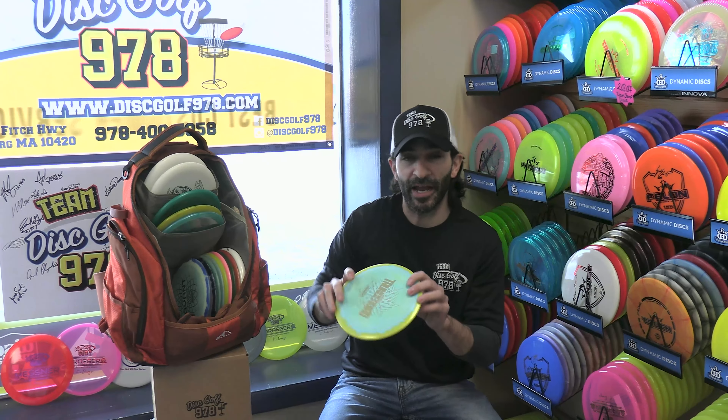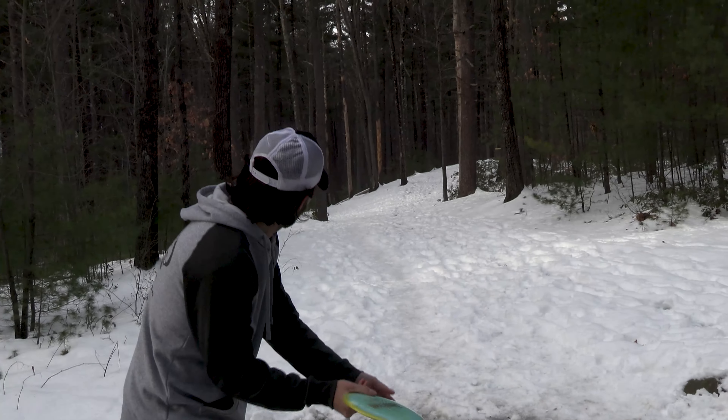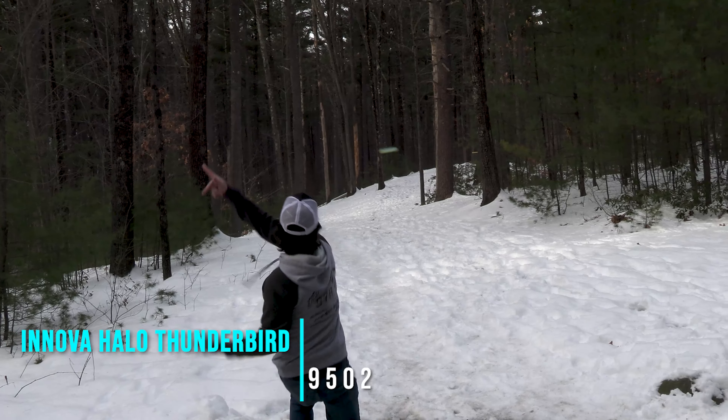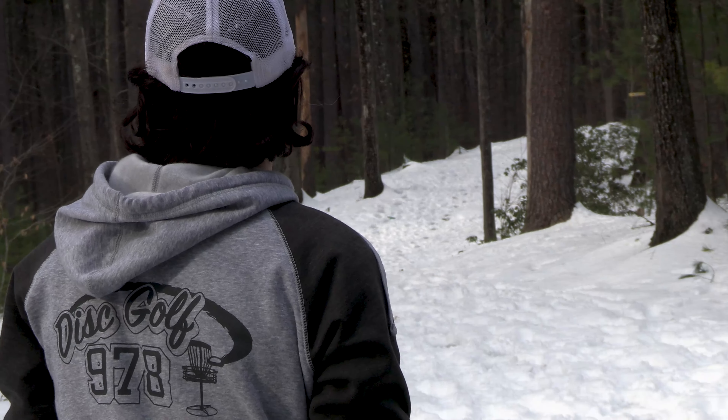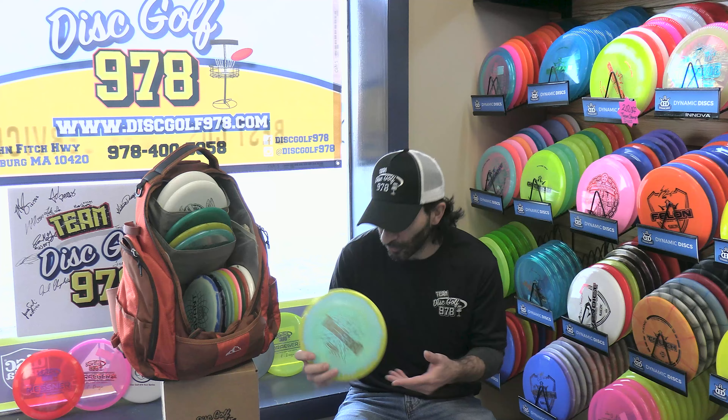Next, we move on to my Halo Thunderbird. The Thunderbird is the kind of disc you need if you play in the New England woods. It has the control to go as far as you need it to go, but also the reliability. It's a staple.